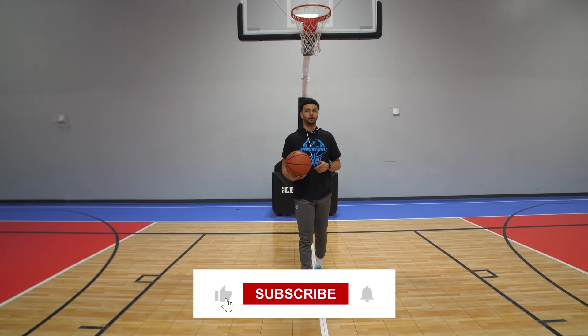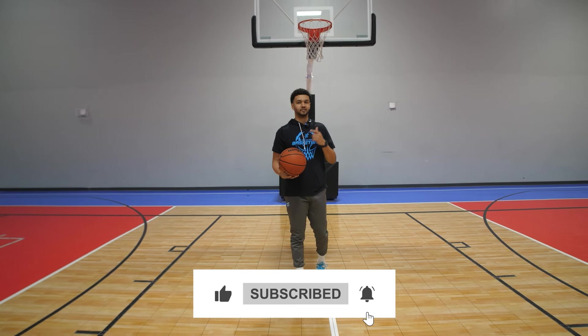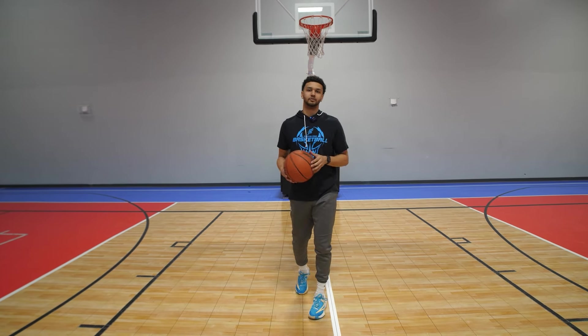As always, if you guys enjoyed this video, make sure you hit that like and subscribe so YouTube knows to suggest helpful videos like this to you in the future.